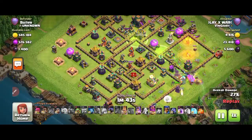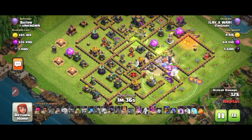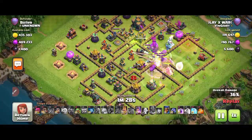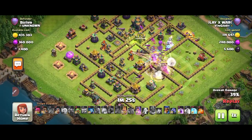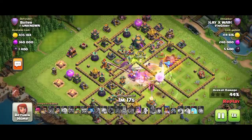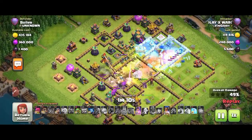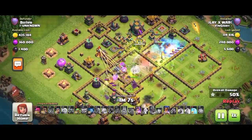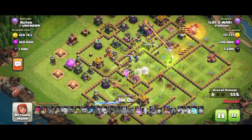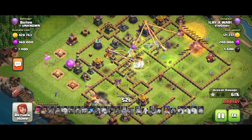He dropped two jump spells to push his troops toward the middle. We'll find out how this player survives in the middle when the clan castle troops come. You can see them coming right now — he used his ability because of the pressure. He dropped the right spell to keep his troops alive. The scattershot is damaging troops from the left side. One good thing is he still has the queen ability available.